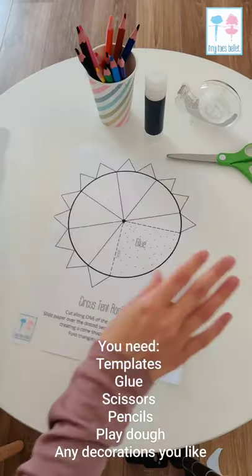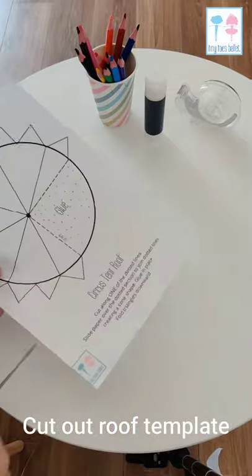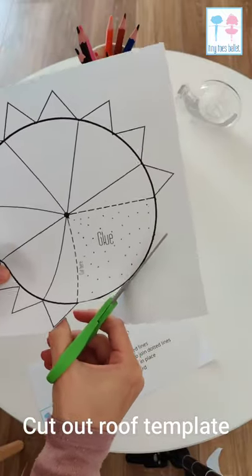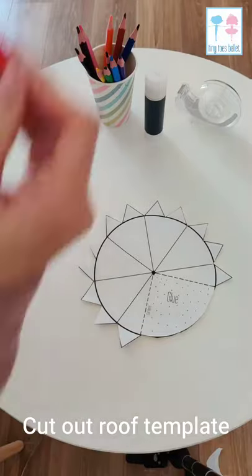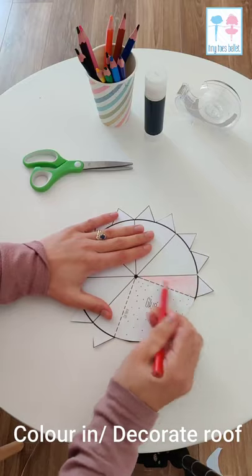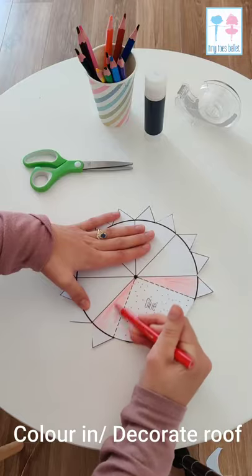You're also going to need some glue, scissors, and some coloring pencils or paint. So you're going to start by cutting out the roof template. Once it's all cut out you're going to decorate it. I'm choosing the classic circus red and white theme. You can use whatever colors you like — you can also go for glitter, textures, or paint.